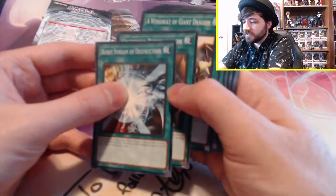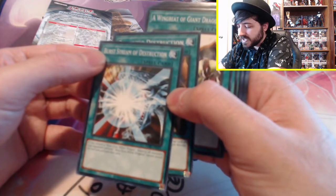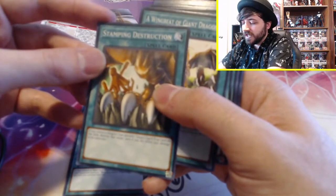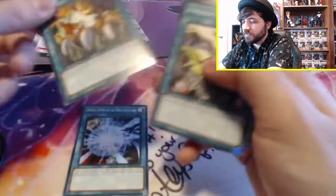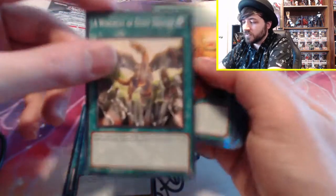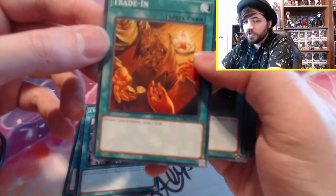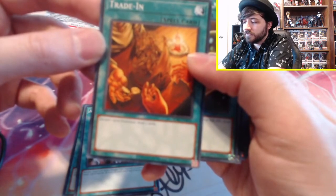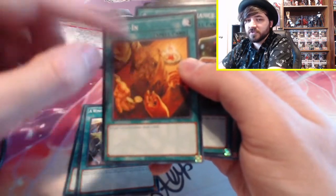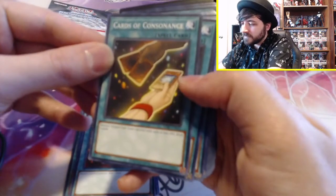Then we have our Spell and Trap cards. We have Burst Stream of Destruction: if you control a Blue-Eyes White Dragon, destroy all monsters your opponent controls, but Blue-Eyes White Dragon cannot attack that turn. That's really cool — it's basically a Raigeki for Blue-Eyes. Stamping Destruction: if you control a dragon, you get to Mystical Space Typhoon and deal 500 damage. Wingbeat of Giant Dragon is basically Heavy Storm, but you have to bounce back a dragon to your hand. Then there's discard one level 8 monster, draw two cards.